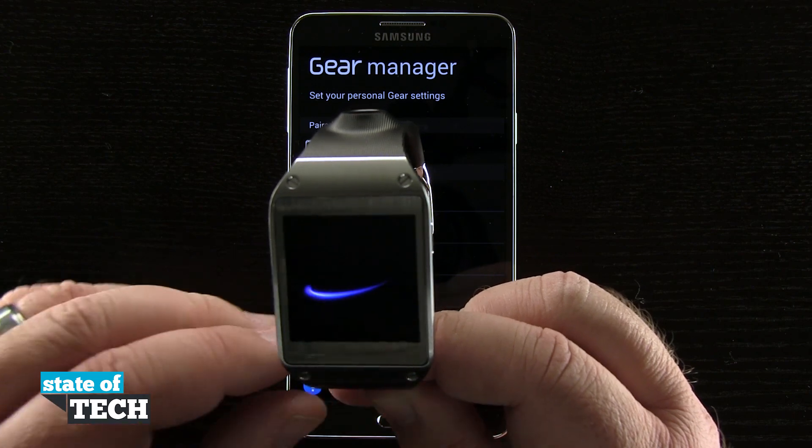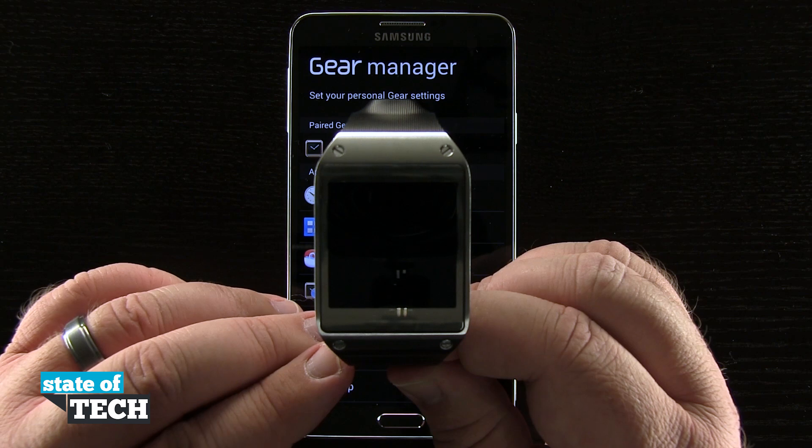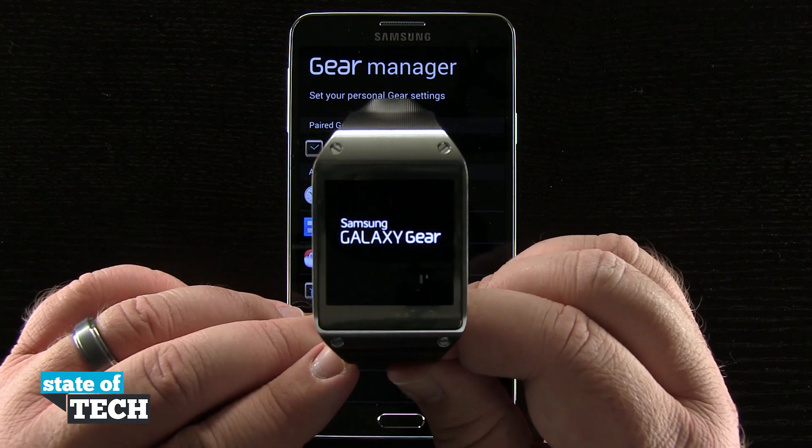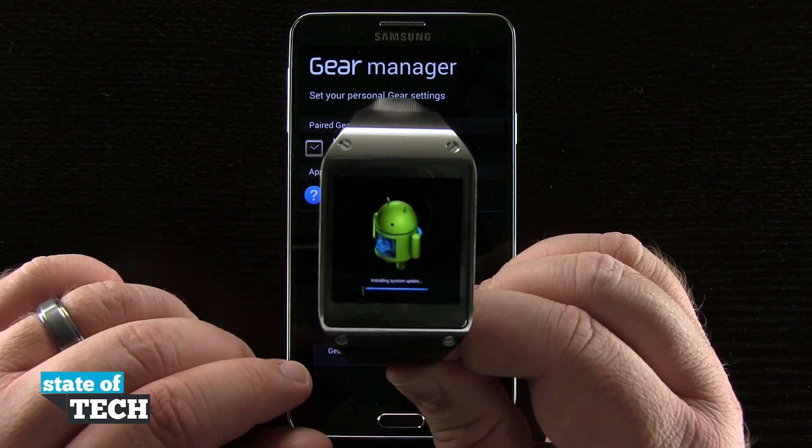Tapping reset is going to reset our gear. We'll get this nice Samsung logo and then it's going to go through the resetting gear process, and once it's done it's going to restart and allow us to pair our gear with another device.